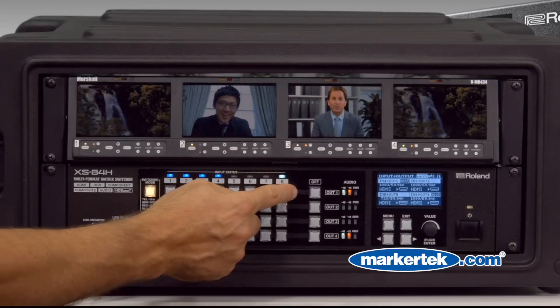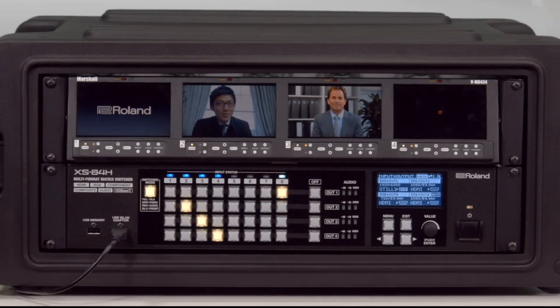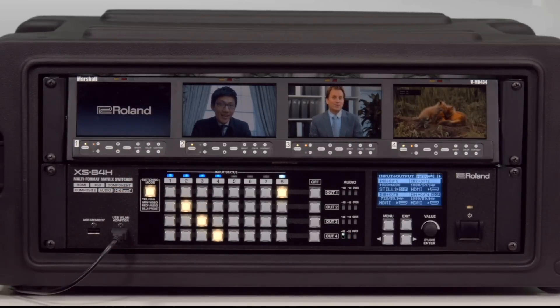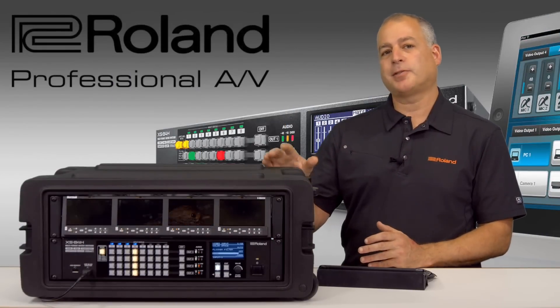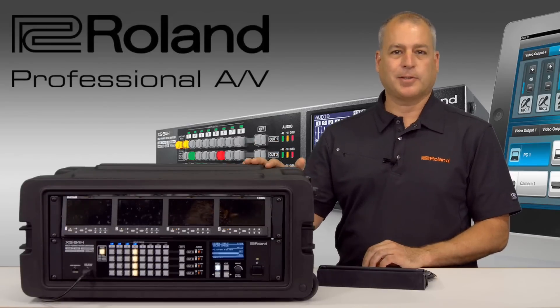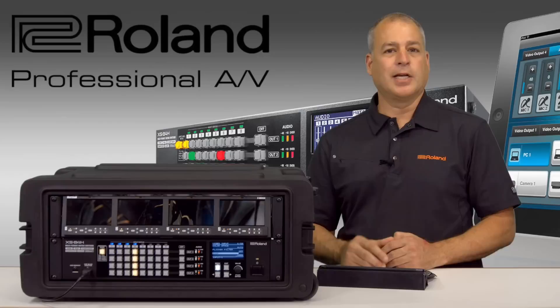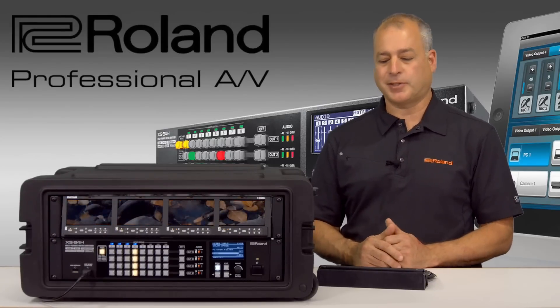Sources could also be still images — for input eight I could have a corporate logo set up, so when I hit button eight my still images appear, and I could mix live video as well as preloaded still images like corporate logos. As you can see, this is not only a matrix switcher for conference rooms and boardrooms, it's also a great product for live events — houses of worship, concerts, award ceremonies — where you need a production switcher but really don't have the room for a full broadcast switcher.